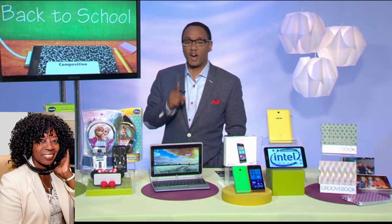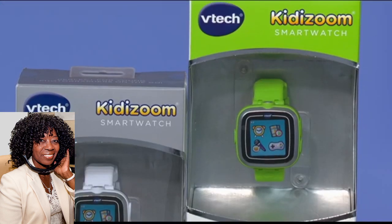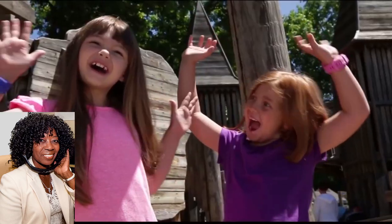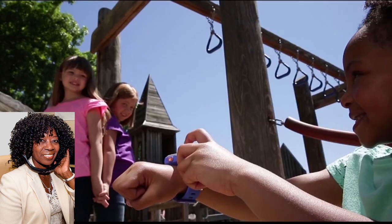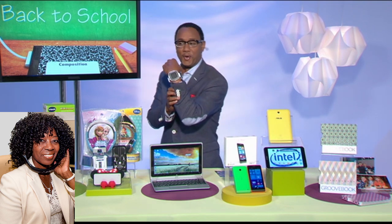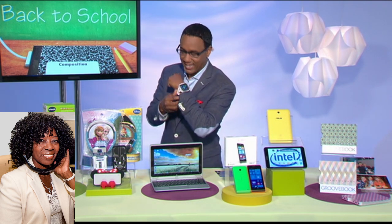The other thing kids are going to like is smartwatches. A lot of people are wearing devices — they see their parents wearing them. Now they have their own. VTech has come out with the Kidizoom smartwatch. It has a camera, video recorder, photo effects, built-in games, and a big easy-to-use color touchscreen. It's super durable — kids can wear this at the playground and not worry about it getting destroyed. It also has parental controls. I've been wearing it on my wrist and shooting pictures of the staff here in the studio.